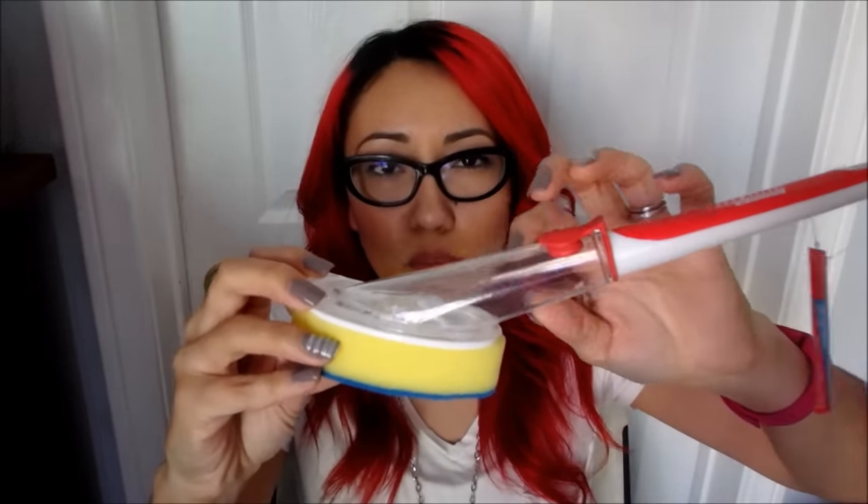I also picked up this Brillo Basics brush. This is the one where you can dispense the soap in here and it comes out as you're brushing. I read online that you can use this for your shower — what you put in here is a little bit of hand soap and then some vinegar. Between washes you would just scrub, maybe as you're taking a shower. So I thought this idea was really good in between cleanings.